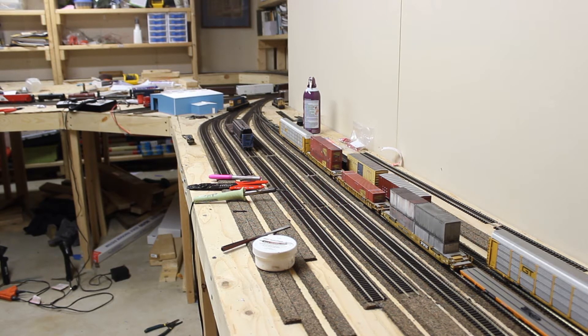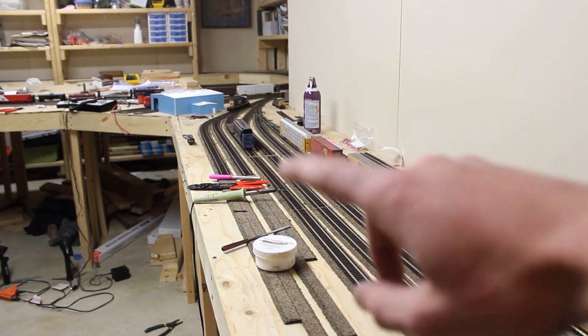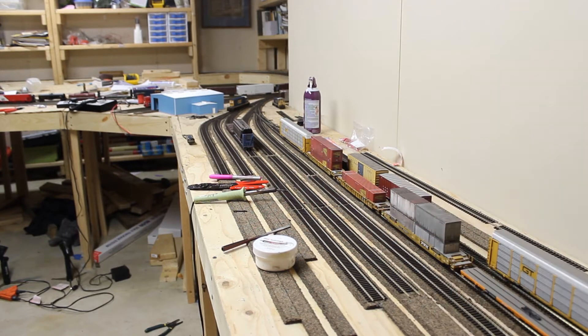Starting here at the yard, I've installed some more tracks, extended some of them. The yard is starting to look pretty good and it's almost done with the track.